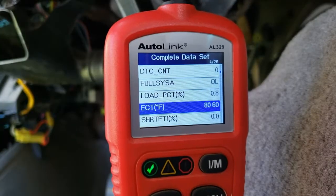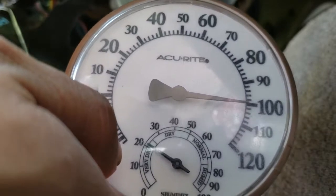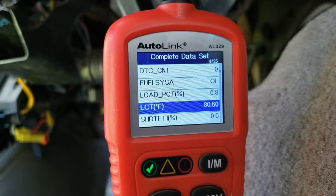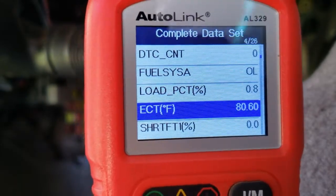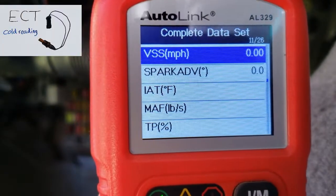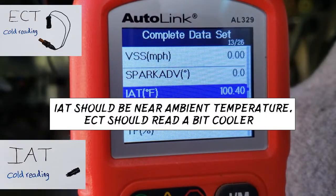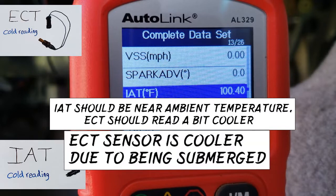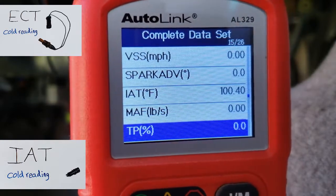First, on a cold engine, key on engine off, we're going to take a look at the IAT and ECT readings. Our ambient temperature is at 100 degrees Fahrenheit — that's right, it's summertime in California. Our ECT is at 80 degrees F and our IAT is at 100 degrees F.